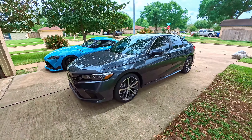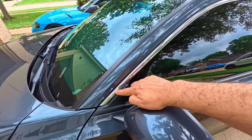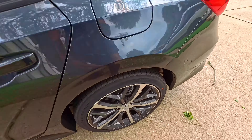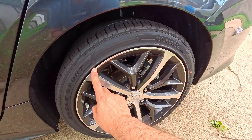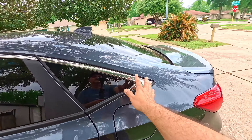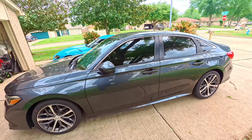Okay, so today we're gonna do this Honda Civic - we're gonna do the chrome delete for the window trim. We're gonna delete it and put satin black for this one. And for the wheels, we're gonna delete the chrome and do gloss black for the wheels and satin black for the window trim. Let's start with this project.